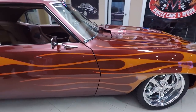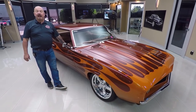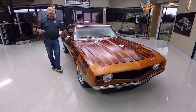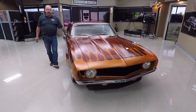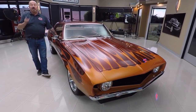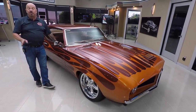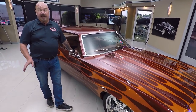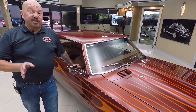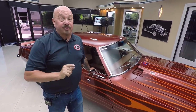At Vanguard Motor Sales we own all of our inventory, so you can bet we spend the time to check it out before we buy it. We don't do any consignment whatsoever. I'm involved in buying every one of the cars here at Vanguard — last month we brought in 48 new cars, so you've got to check the inventory often, check Facebook, check YouTube. We've always got new inventory coming in. I've got about 35 years of experience in the muscle car industry, and I'm putting that to work for you, buying your muscle car.